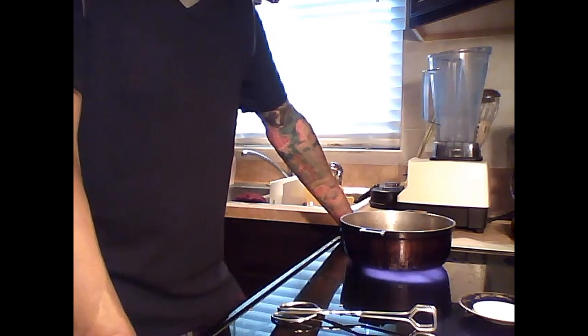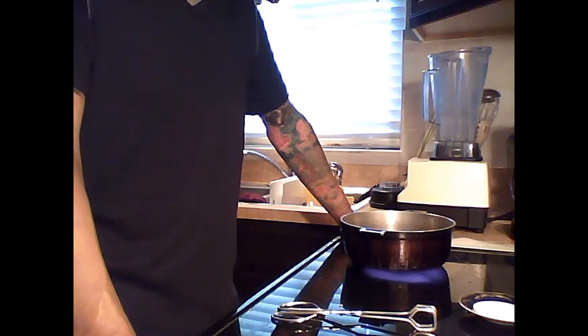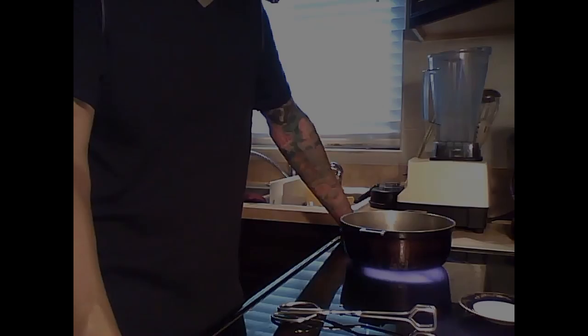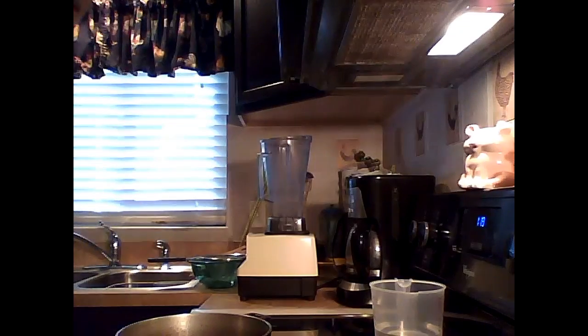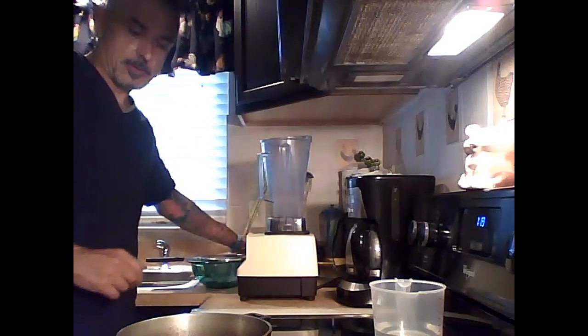For the tofu: I take my tofu, cut it in cubes, and bake it for 15 minutes just to firm it up a little. What I do is freeze it overnight, thaw it out in the morning, then press it. Use one whole block of extra firm tofu.